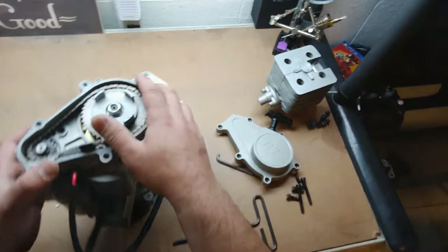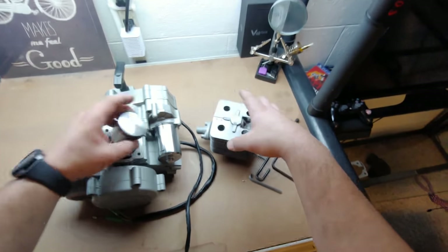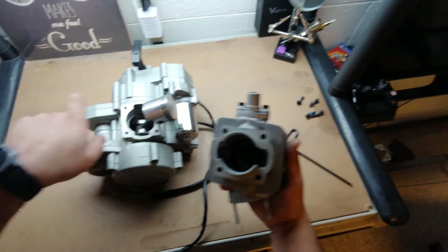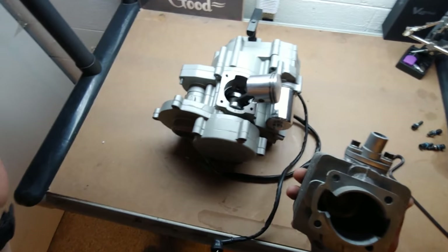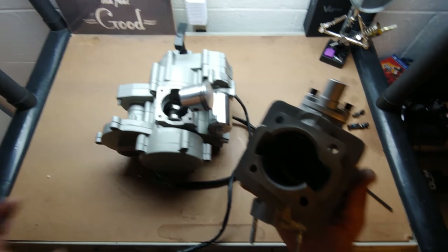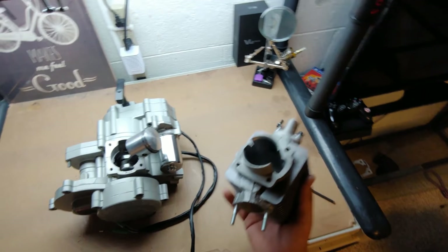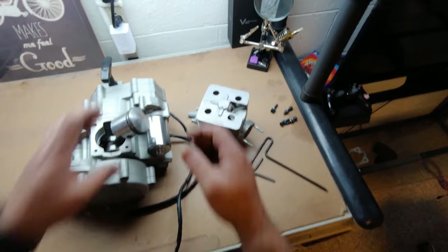I'm going to go ahead and button this guy back up. I've had enough fun taking this apart. From what I see, this little port job — I might be able to do a combination of things to get a little bit more oomph out of this engine. Gearing combination ratios, I don't know. I'm going to get in and see what I can do with this to try to make it — not a screamer, but definitely something that will get me to work on time.